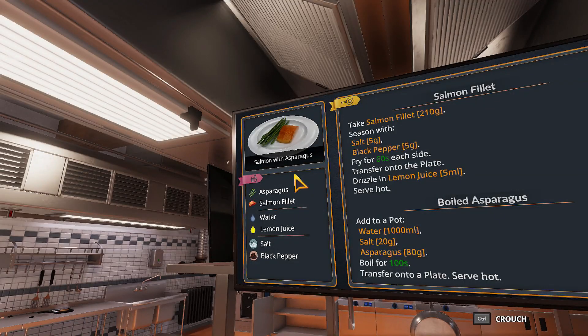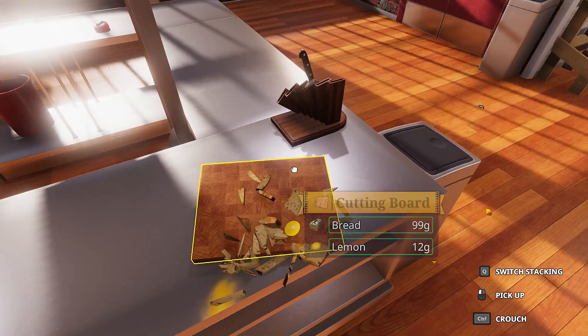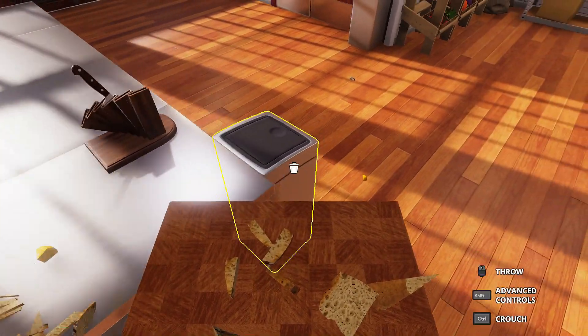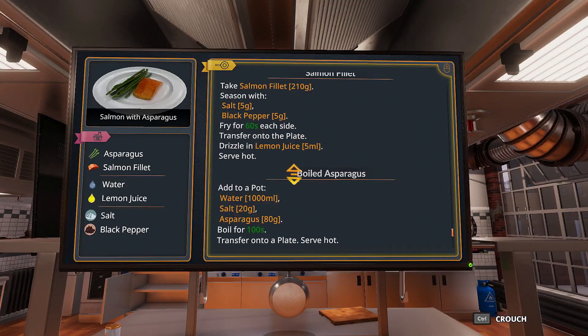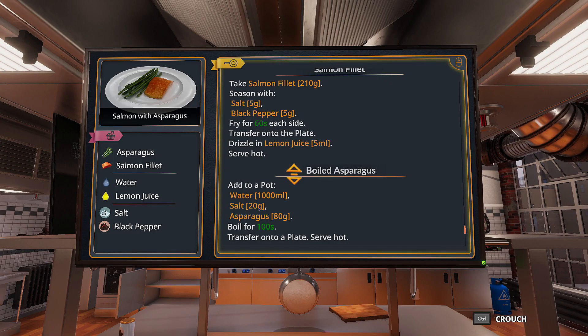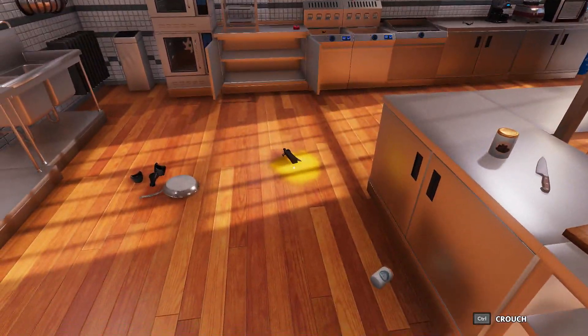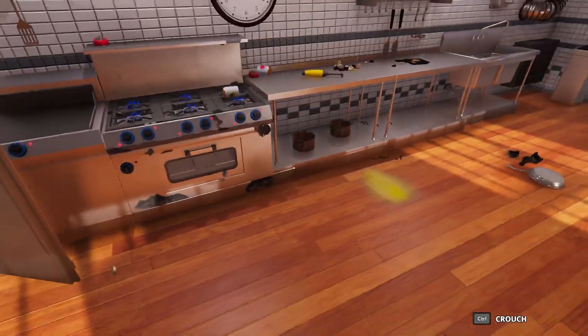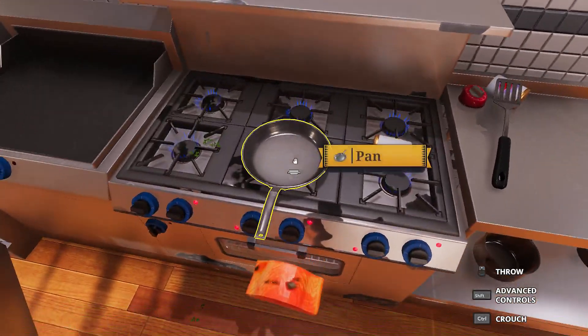All right, on to the next. Salmon with asparagus. Can't mess this up — I shouldn't get minus 63 on this one. Let me just clear this crap up from last time. Okay, there we go. Fry for 60 seconds on both sides. Drizzle in lemon juice. So, where's the lemon juice? Let's take our pan. Where'd the pan go? Oh, here it is — on the ground. Take our salmon and put it on the pan.